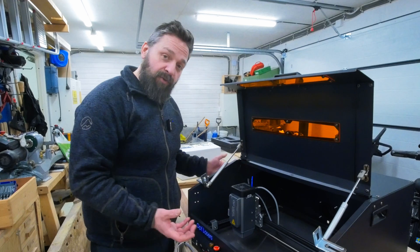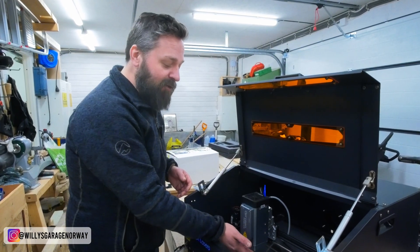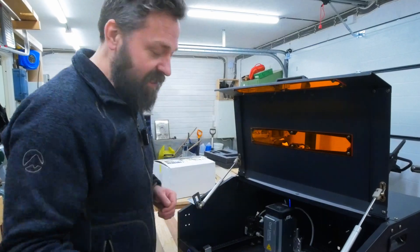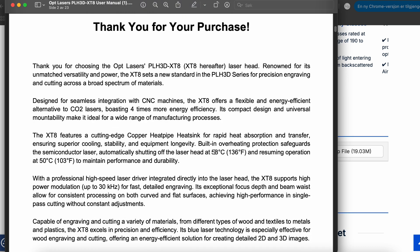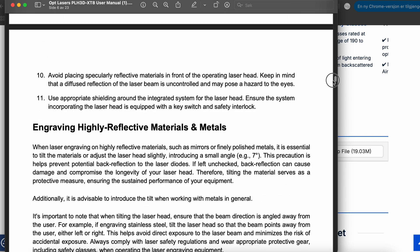First, I have to go into the user manual for the laser head and check the distances I need from the output to the workpiece. I also want to check out these two power modes that are on this switch. If you download the XT8 manual and open it, you can go down to working distance, engraving, cutting, and two power modes on page 11 and 12.